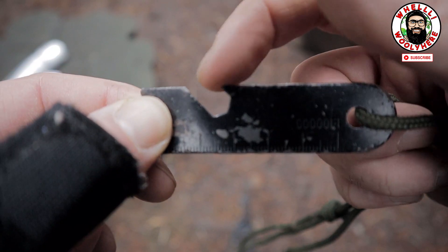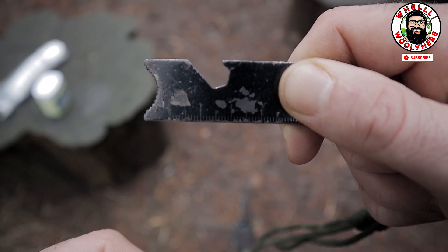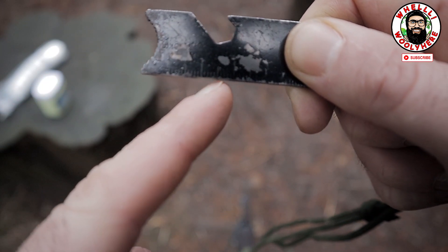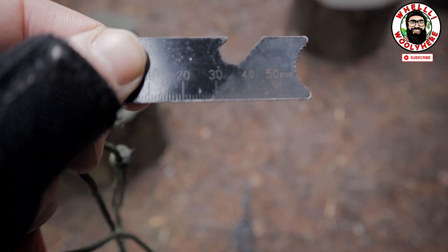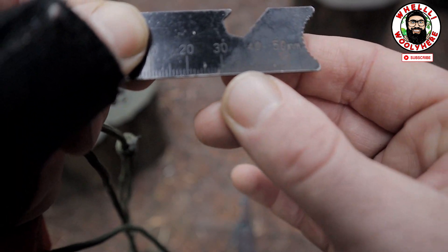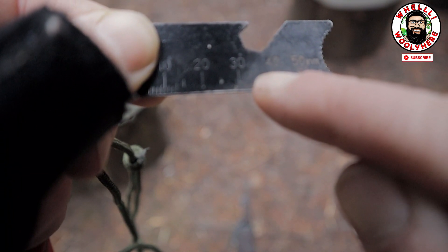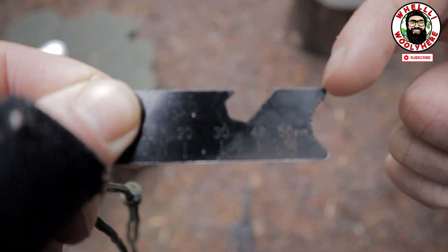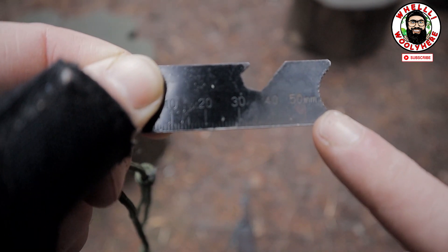If you hold your striker in your right hand with the ruler side facing up and scrape the ferro rod, on the back side of the ruler there's a tiny little lip that runs across the bottom - that is what scrapes the ferro rod. You can use the serrated edge, but I find that the saw or serrated edges tear up the ferro rod very unevenly. You're better off sticking with the flat side.